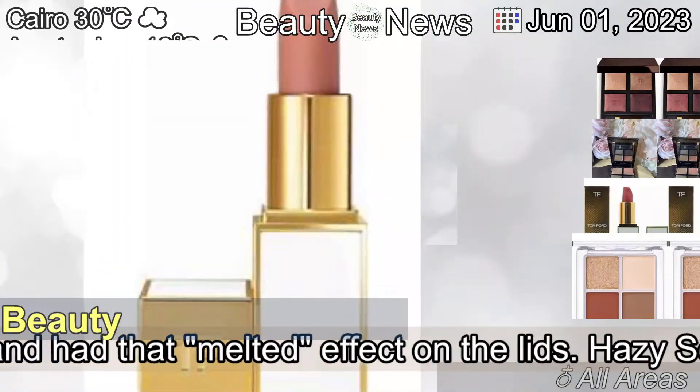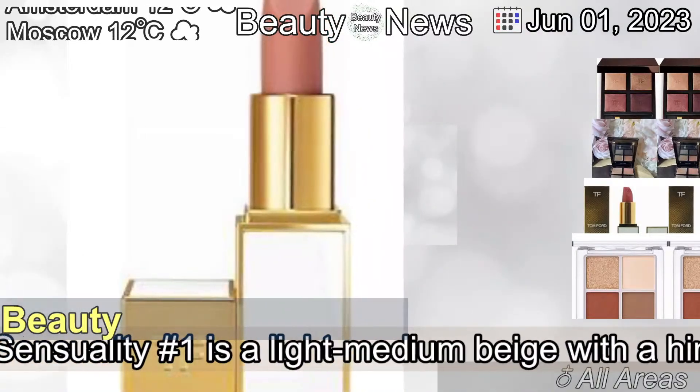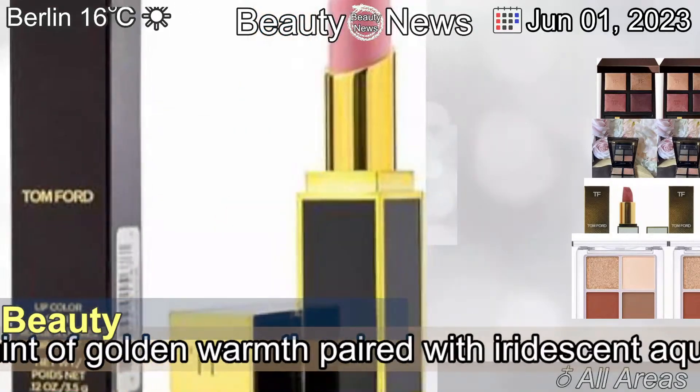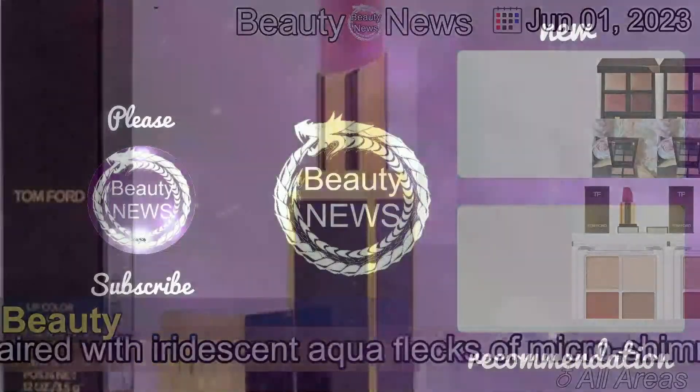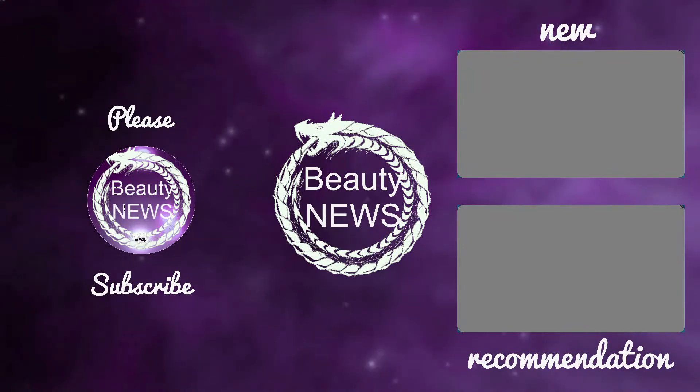All four shades were pigmented, blendable, and had that melted effect on the lids. Hazy Sensuality #1 is a light medium beige with a hint of golden warmth paired with iridescent aquaflex micro shimmer over a metallic sheen.